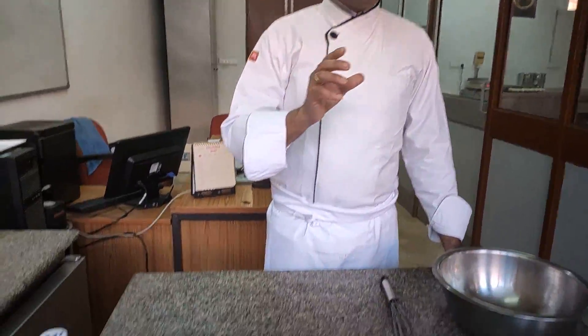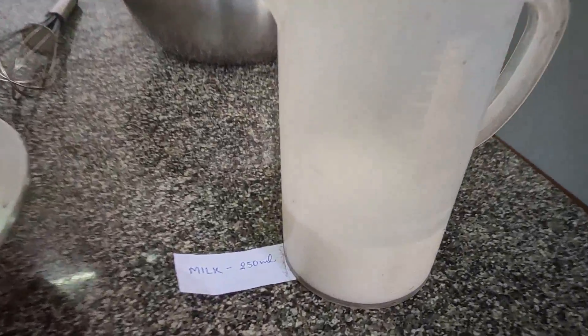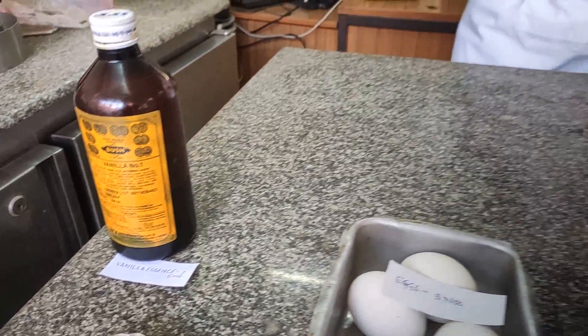First, we are going to make caramel with the grain sugar. Whenever you are making caramel, always use grain sugar. Grain sugar will melt evenly and give nice caramel. After that, we are going to take the milk. Milk and sugar will be mixed together, in which we are going to add eggs and the vanilla essence. When the mixture is ready, we are going to put it into the molds in which we have poured the melted caramel.